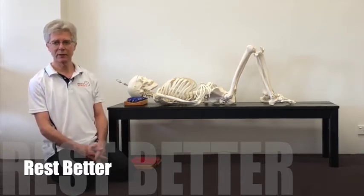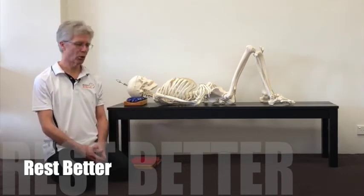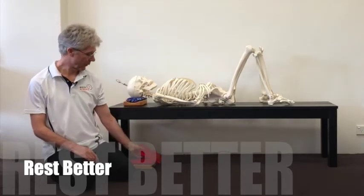There's good support underneath the back of your head. Here we have a little rest better support, or it can be a couple of paperback books to support the back of your head.